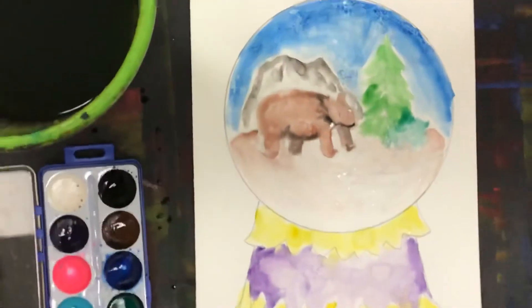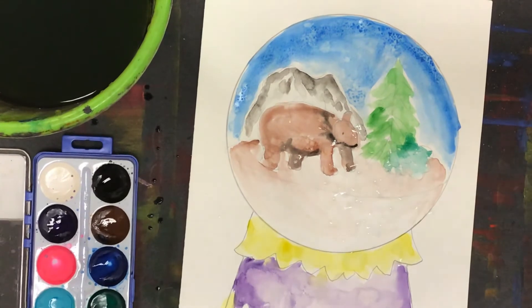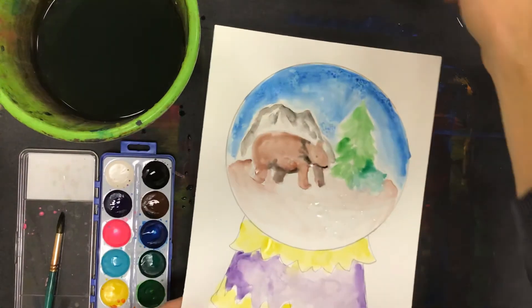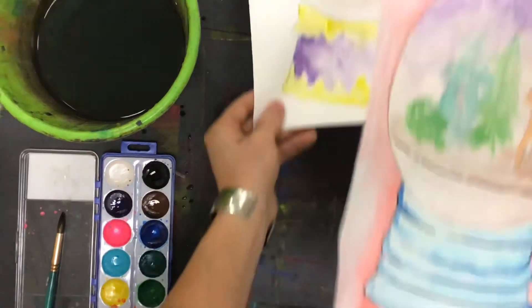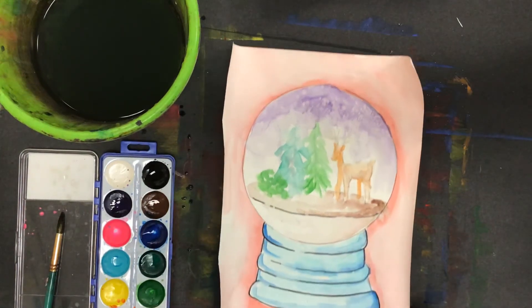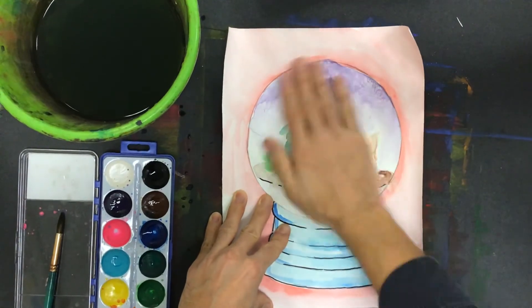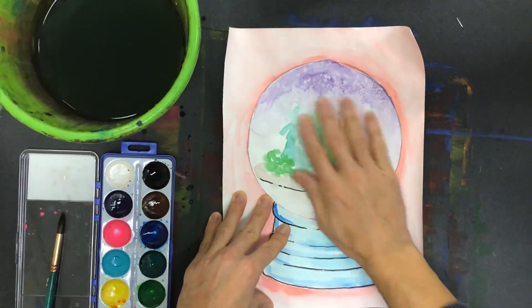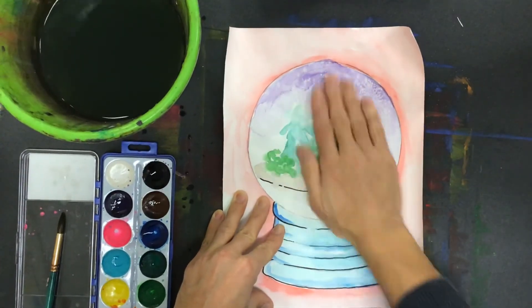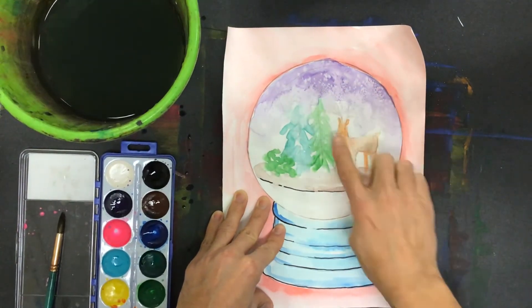We'll have to let this dry, so we'll continue working on it later. Just to show you a preview — I've started doing some marker lines on this one, and I left the salt on it. This one's actually dry because I did it yesterday. If I take my hand and brush the salt off by rubbing, it gets unstuck from the paper and you get that nice snowflake effect.